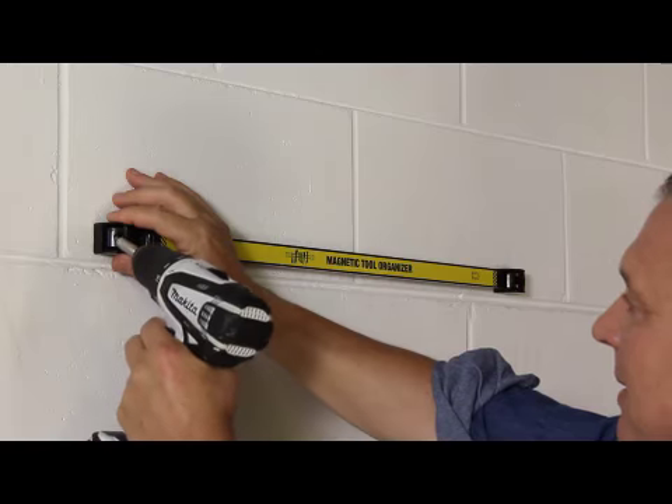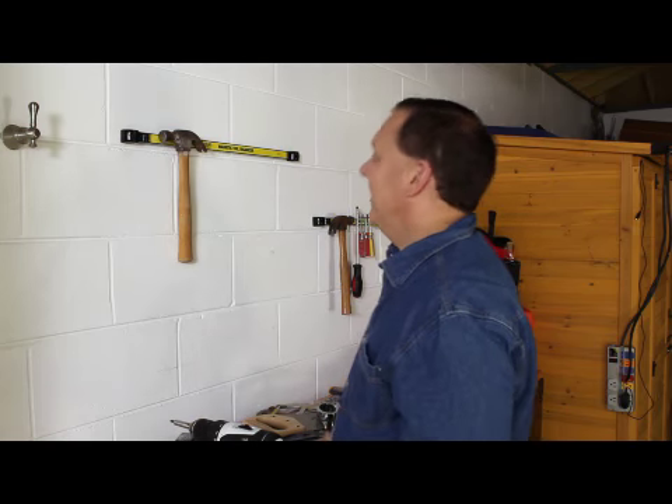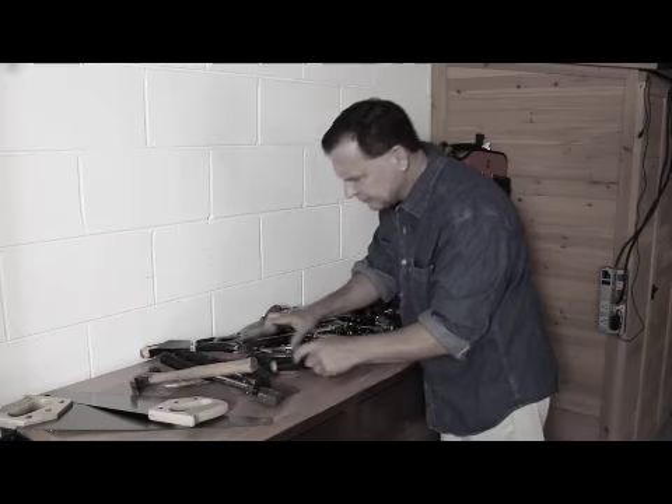The Mansburger magnetic tool organizer quickly attaches to any wall and gets you back to work without the frustration, and you'll never lose an expensive tool ever again.